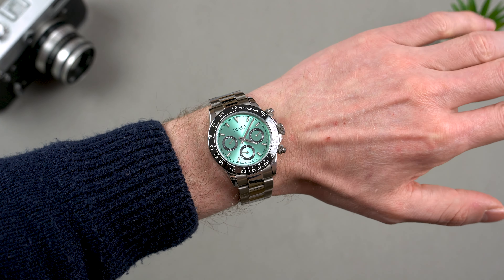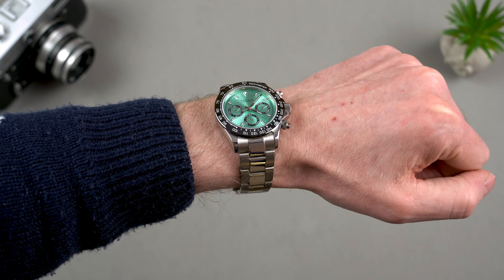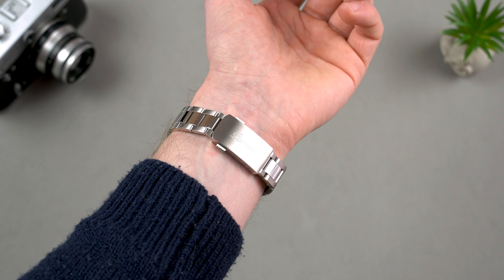One thing I must point out here is that the watch arrived wrapped in plastic without a box of any sort, so if you're buying this watch as a gift for someone, keep that in mind.